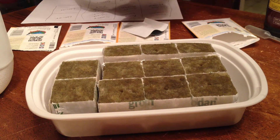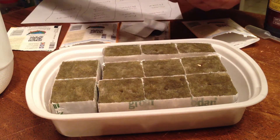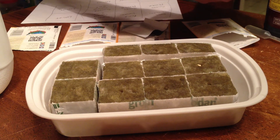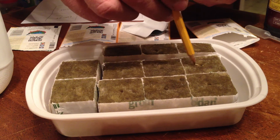We're going to plant our sweet peppers the same way as we did the Roma tomatoes — put two seeds in each hole and then use our pencil to cover the seeds up.